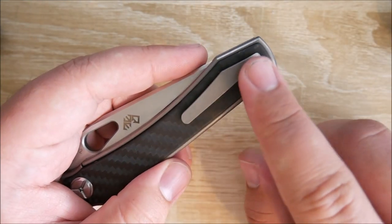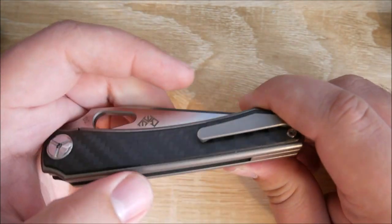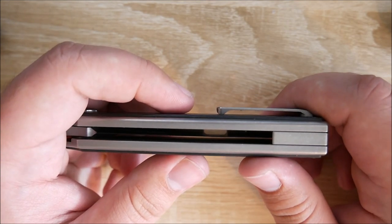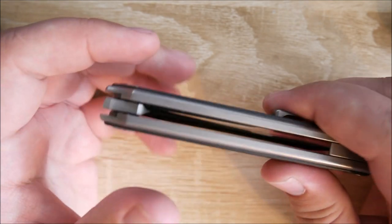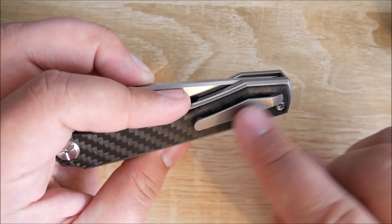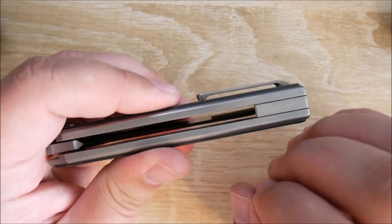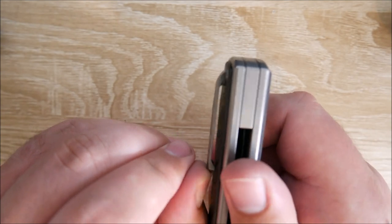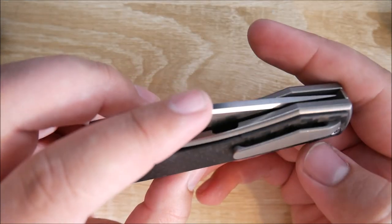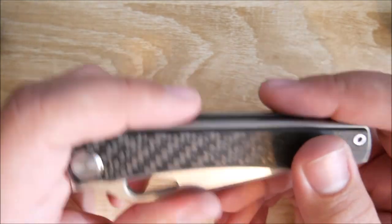Next up is the pocket clip. Super attractive — again, I love the appearance of this knife — but it's not functional. There is literally the tiniest amount of ramp. You could put this in a shirt pocket, maybe, but this knife is way too heavy and way too large to be put in a shirt pocket. It's a really awesome clip design, no branding, looks really cool, but it doesn't work. You have to lift the clip up to get it into jeans, and it is a little bit tense — a milled clip that just doesn't function well at all.